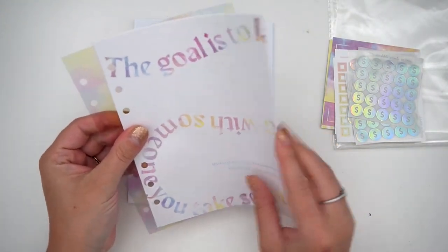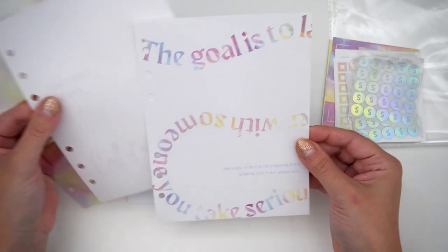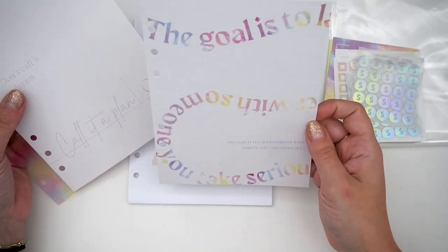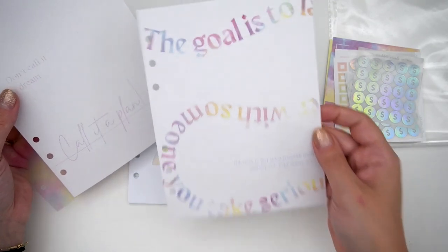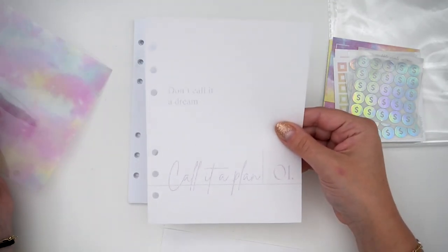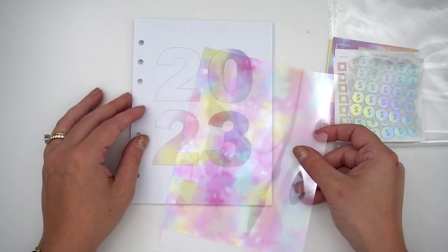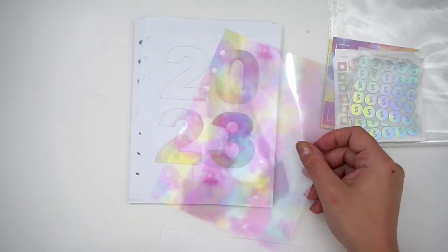You also have this really pretty dashboard that says 'the goal is to laugh forever with someone who takes you seriously.' Love that. On linen again — 'don't call it a dream, call it a plan.' And then also an acetate of some tie dye. Gorgeous, gorgeous — I love this one.